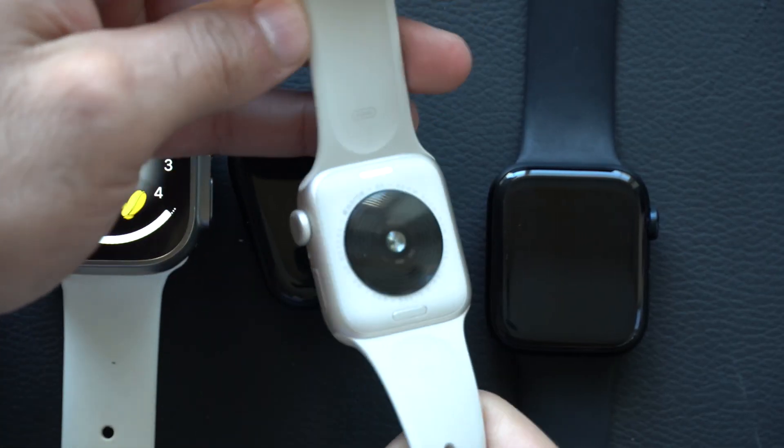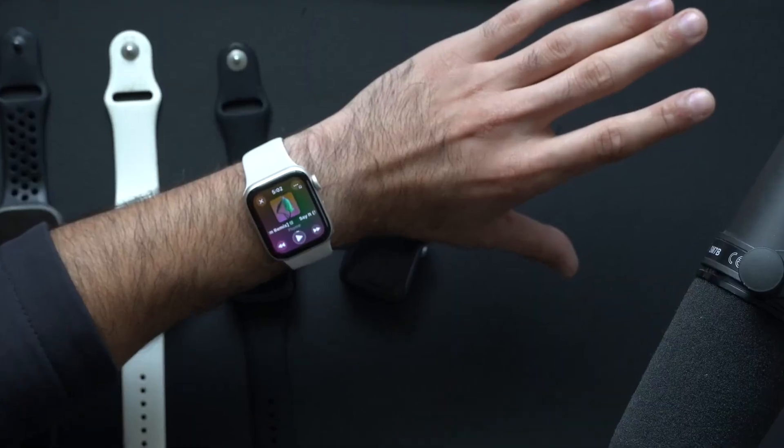Right here I have the Apple Watch SE 2nd generation, and if we go ahead and play some music, I can pause and play my track — not limited to just the Series 9 as well as the Ultra 2.